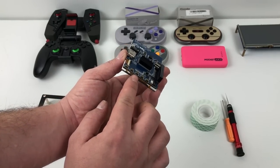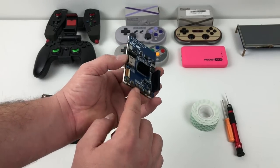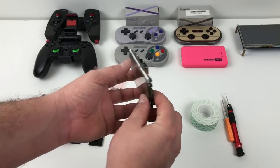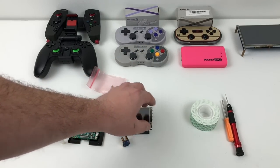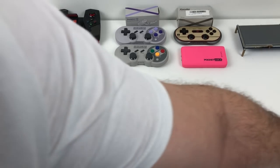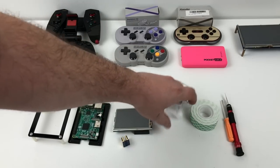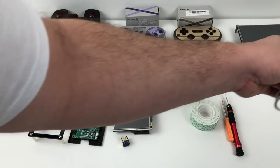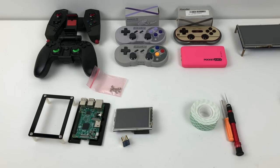Over here we have a power button and some extra buttons to control the menu. There's also a 3.5 millimeter audio jack, and you can control the volume from these buttons, which is a big plus because there's no speaker built in. We will have to use headphones. I haven't found anything small enough to add as an external speaker, so headphones are going to have to work for now.